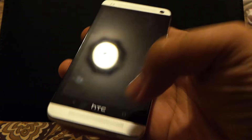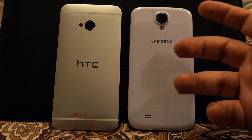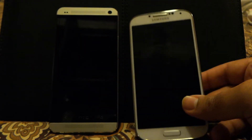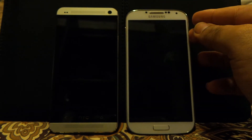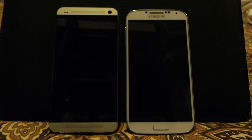Both phones are well made in their own way, but as far as premium feel is concerned the HTC One is definitely the winner. However, if you go for practicality — lighter feel, more manageable in hand, better button placement — then the S4 is the better choice as far as design is concerned. But if you want to give marks for looks, the HTC One takes all the marks. Thanks for watching, and I'll see you in the next video which will probably cover the display of both devices.